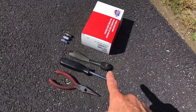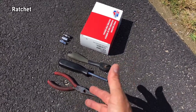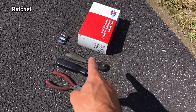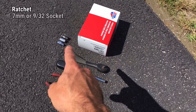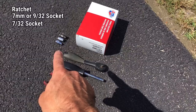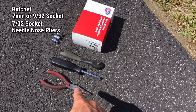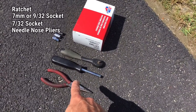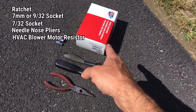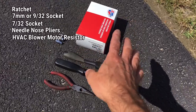To complete this, you're going to need a ratchet — and if you want to use a screwdriver-handled socket that can come in handy, but it's not really needed. You're going to need either a seven millimeter or nine thirty-second inch socket, a seven thirty-seconds inch socket as well, and a pair of needle nose pliers because we do have to remove a little clip that holds a harness in place.